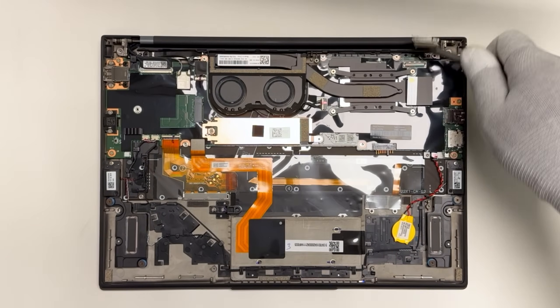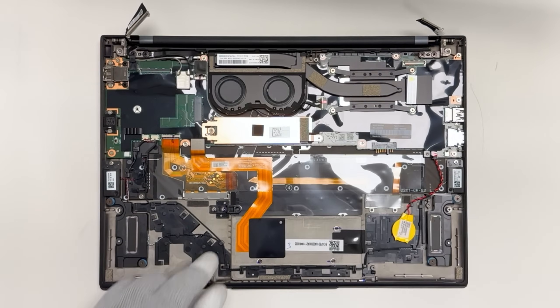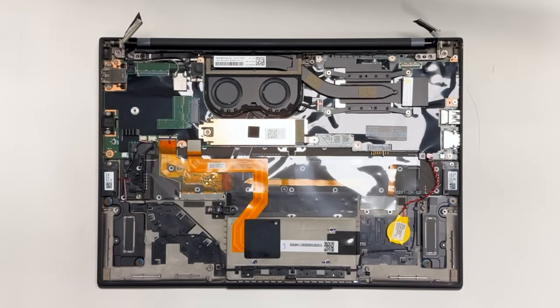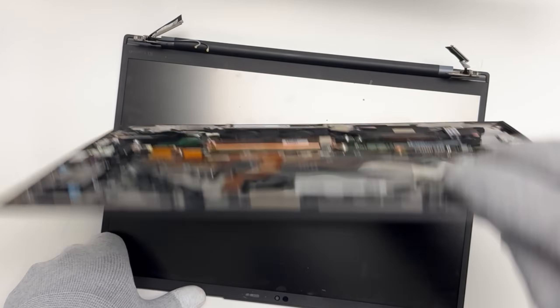Disconnect the LCD panel, camera cable, and wireless LAN antenna cables from the system board. Now undo the four screws that secure the display panel to the chassis. Lift the base of the system up, then remove it from the display panel.